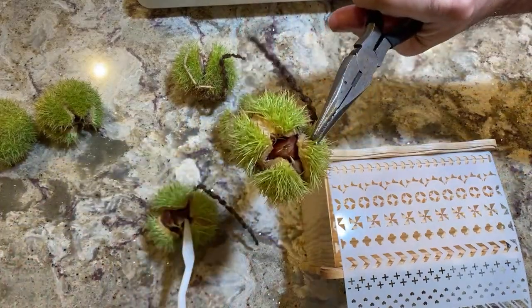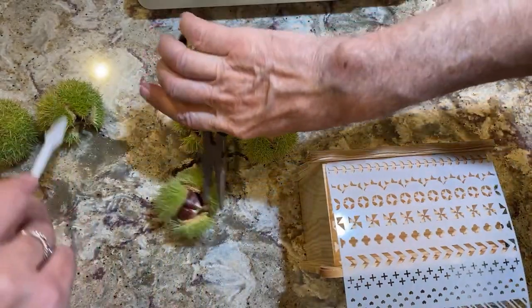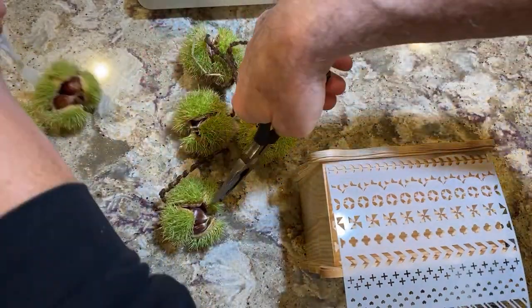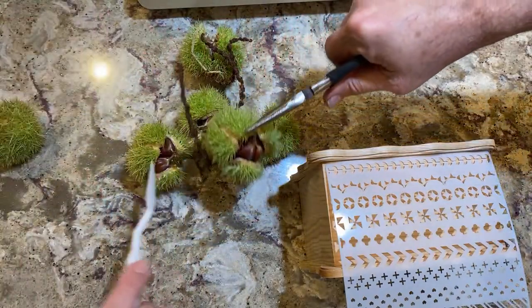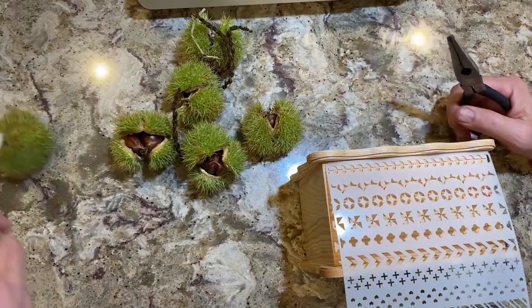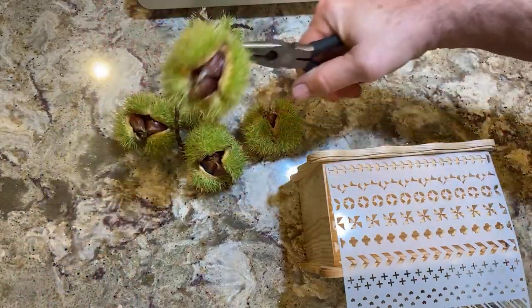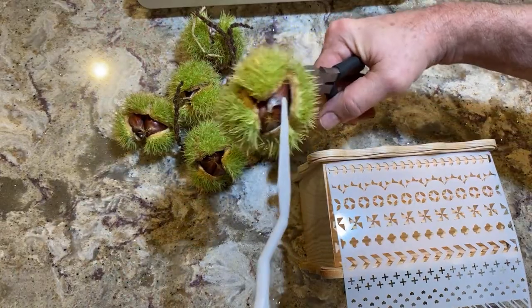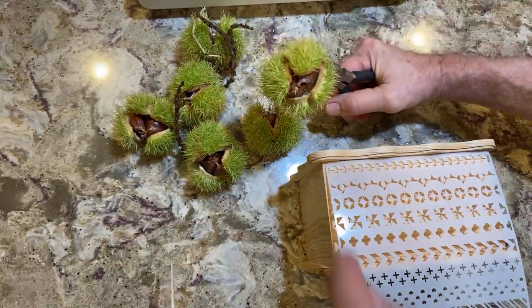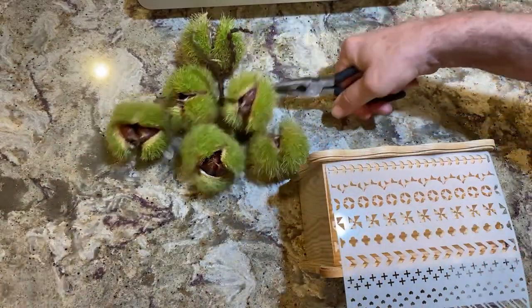They have two or three chestnuts inside each one — it's amazing. Some are small and some are bigger. You can actually roast them — yeah, just like that, these are real chestnuts. It's crazy. I never knew we have these. I don't know how this got there because the only chestnut I planted was an American chestnut in the front, and that makes almost nothing like this.